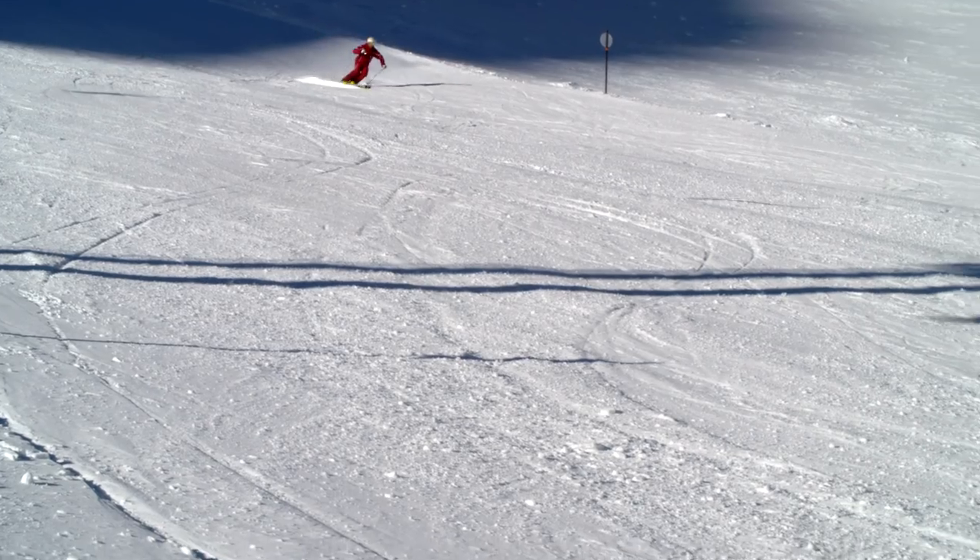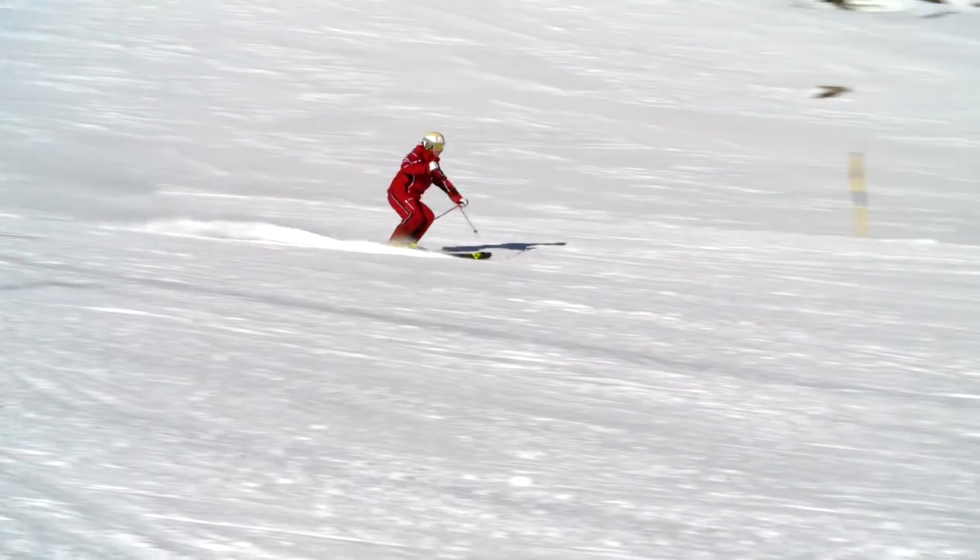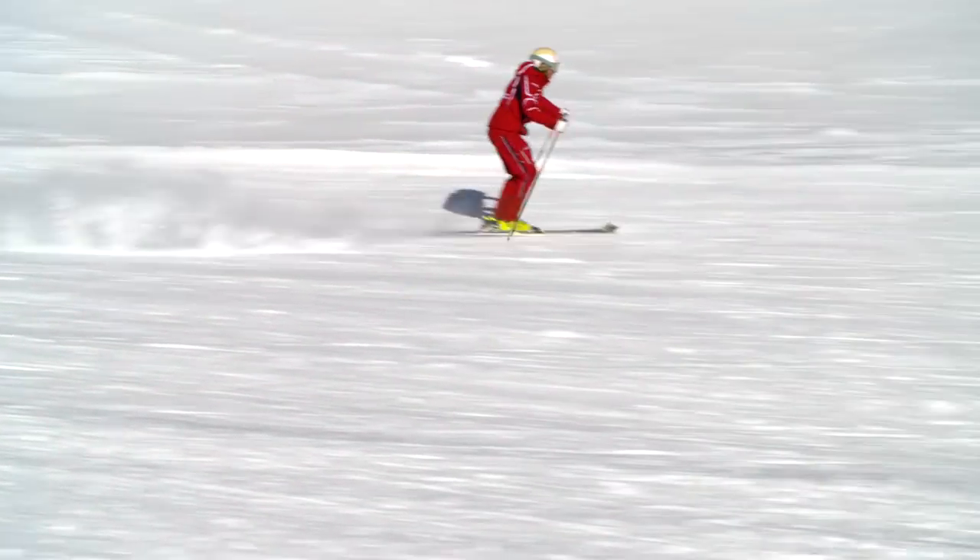Once you have mastered this technique, the short turn is perfect for less steep and narrow slopes, and short turns will truly impress whoever you are skiing with.